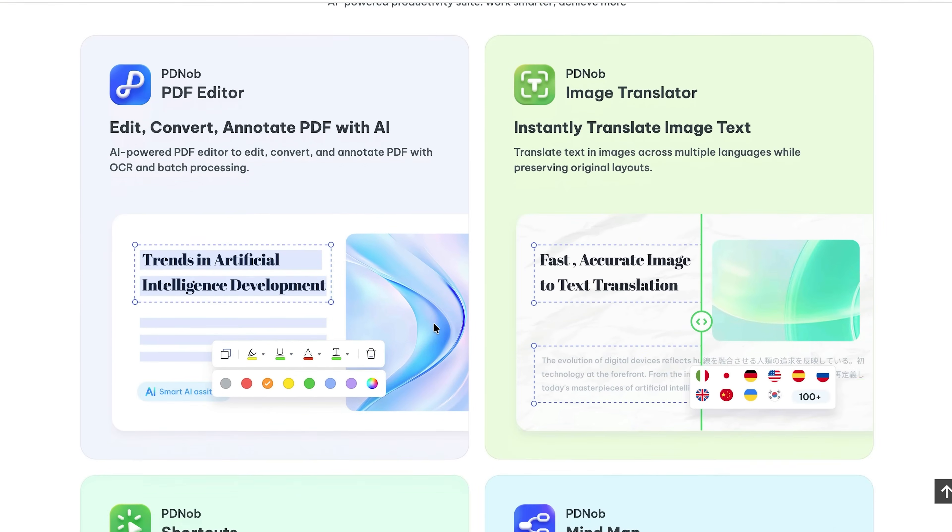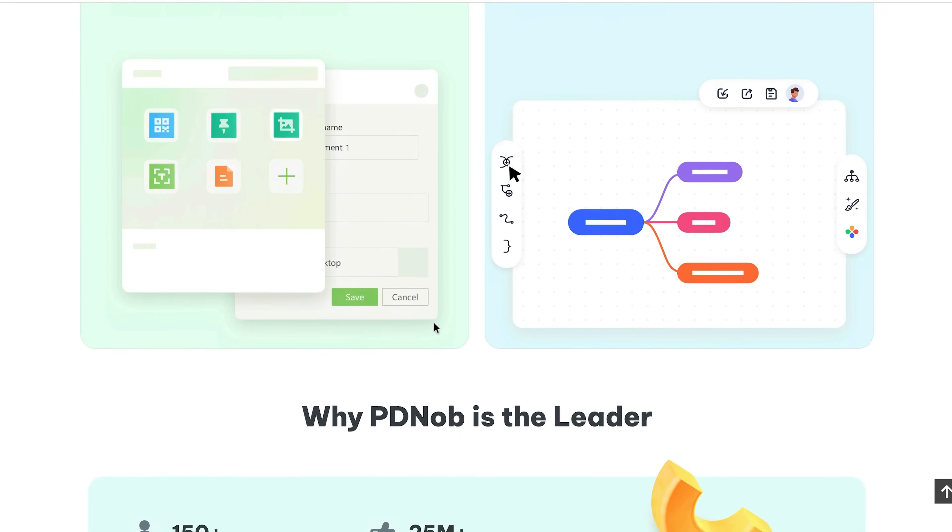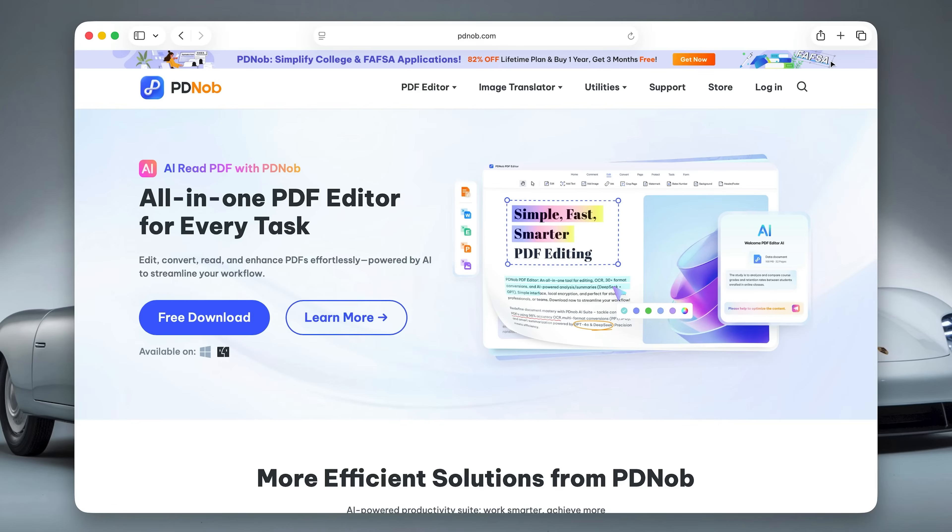I have to say this software really surprised me — it's feature-rich, cross-platform, and free to start. I'm running this on macOS but it works on Windows too. Just to be transparent, Tenorshare asked me to review it, but as always you're going to get my honest take. So let's see what Tenorshare PDF Knob can do.